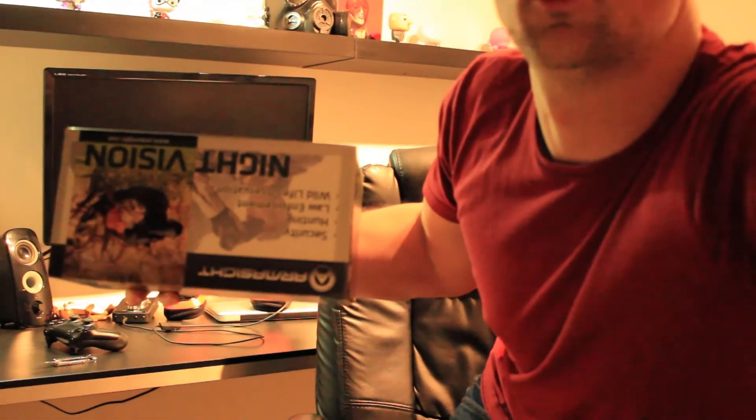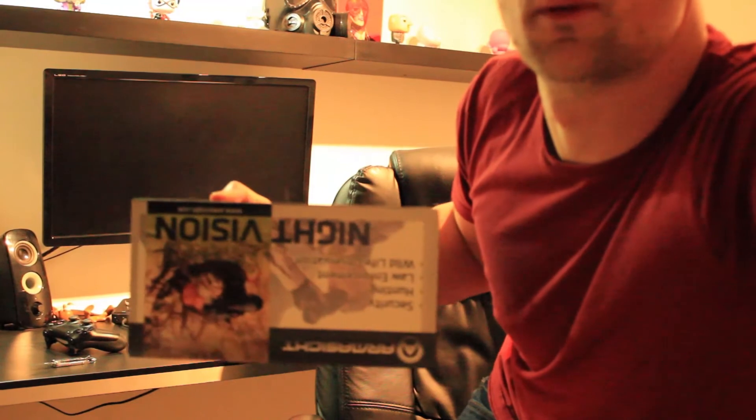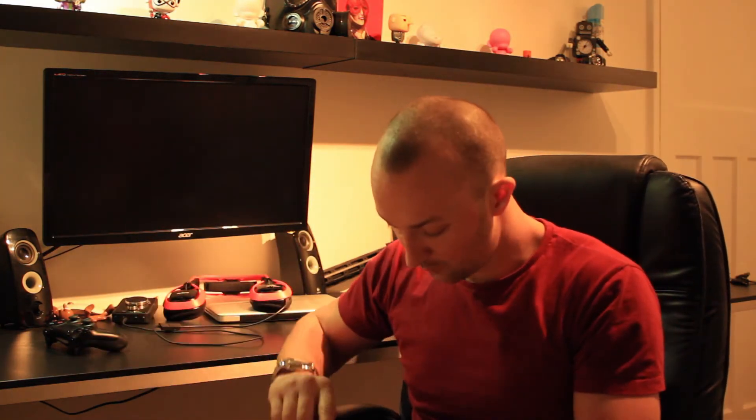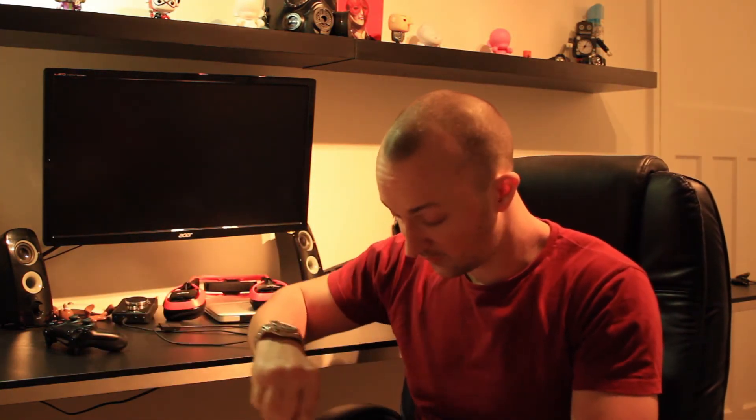Here's the box for it — I'll just try and focus in on that. I've just cut the label. It's got some basic photos of people using the different devices, but there's no actual information on the outside of the box — no stats or statistics about the device. So let's just pop this open.